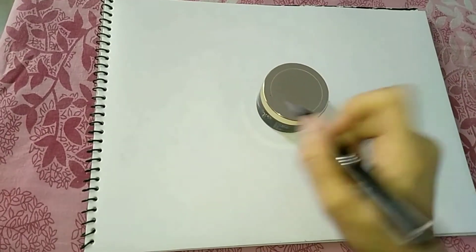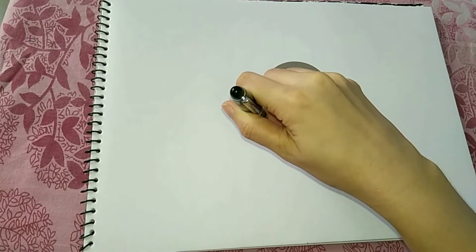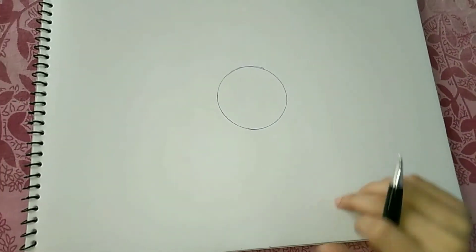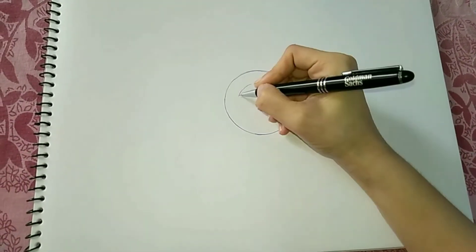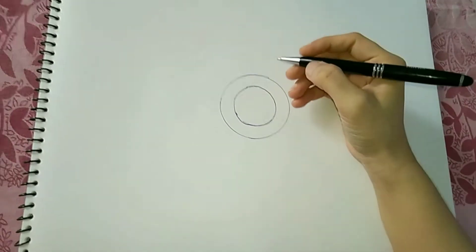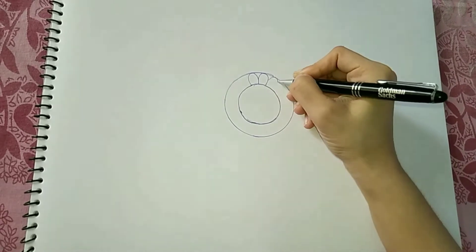Hello everyone, welcome to Color Breeze! Today we are going to draw a mandala, and my sister challenged me if I could do this without using any eraser, pencil, or compass. So guys, I'm not using any compass — let's just give it a try together.